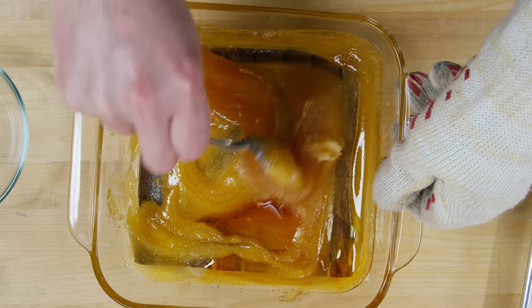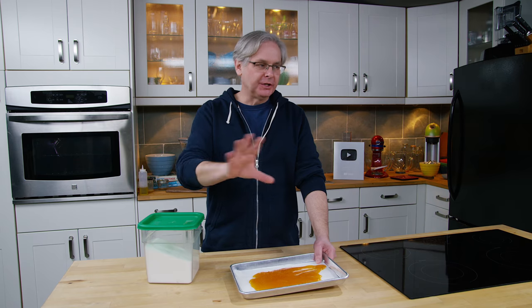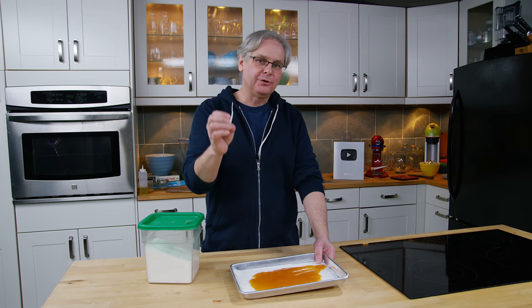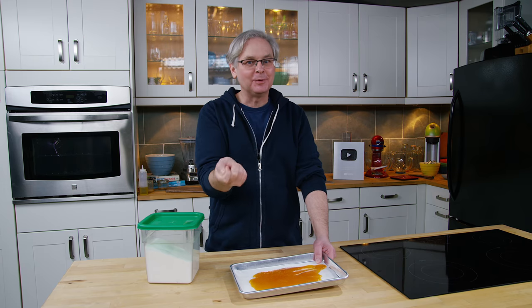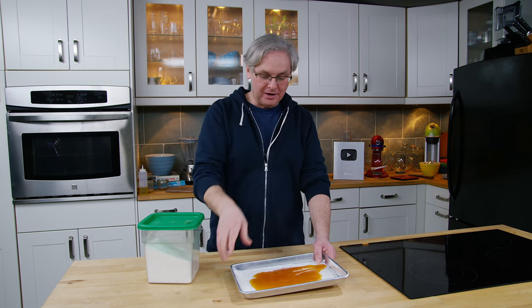It's also really sticky at this point so be super careful with it. Molten liquid sugar is extremely dangerous because it's hot and it will burn you, but also because it's sticky and you won't be able to get it off while it's burning you. So wait until it is fully cooled and hardened.